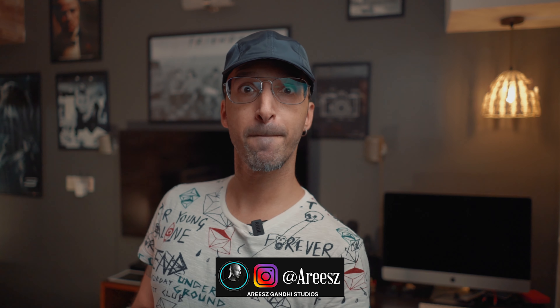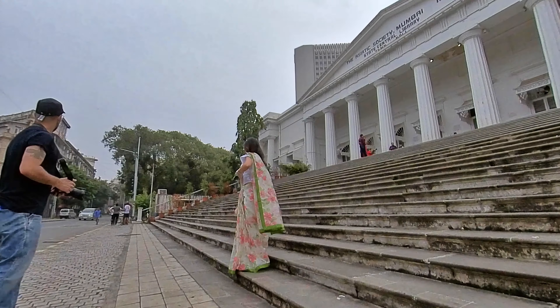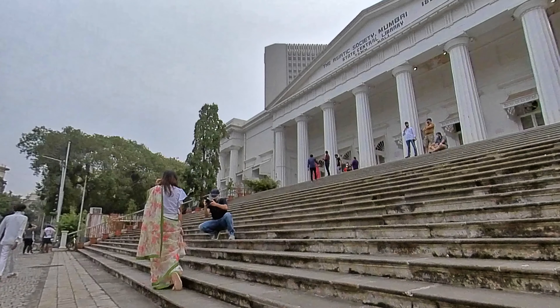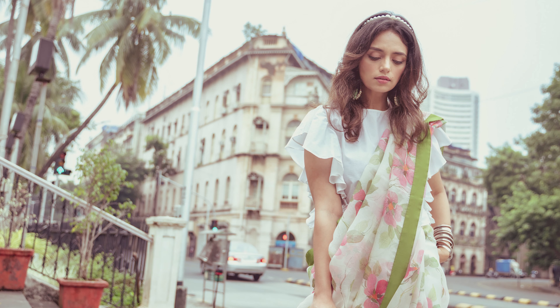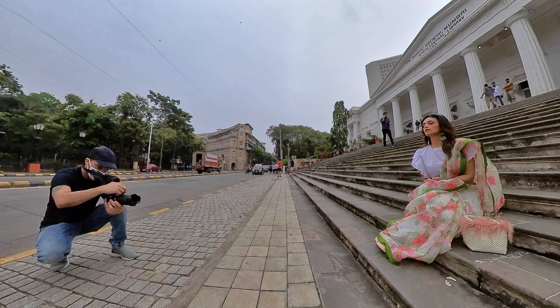We decided to shoot outdoors near the Asiatic Library, a very prominent and popular place to shoot in Bombay. It gives you that old Bombay feel. Roshni was dressed up in a nice saree initially, where we took these great moody pictures. I edited them to give a nostalgic feel.